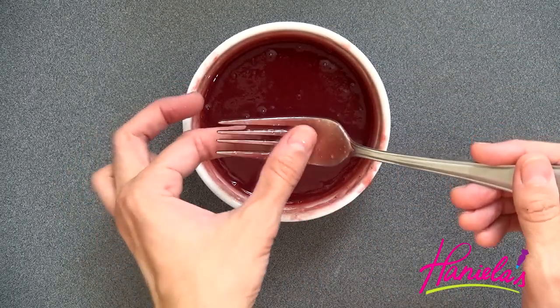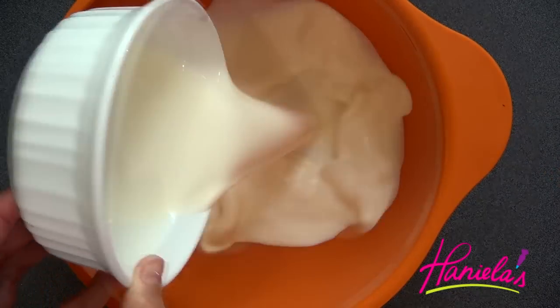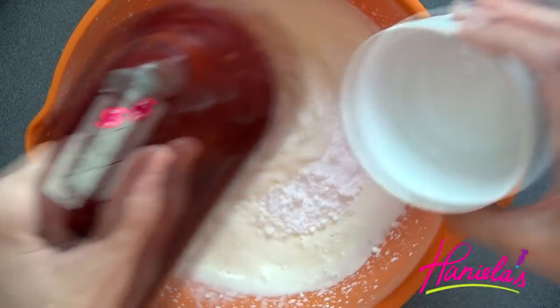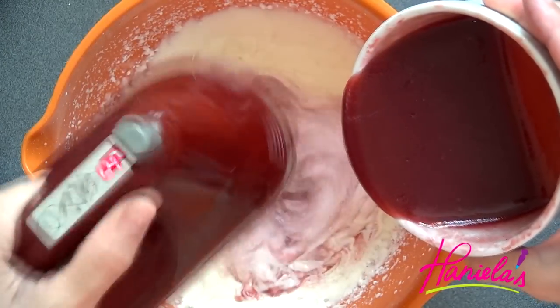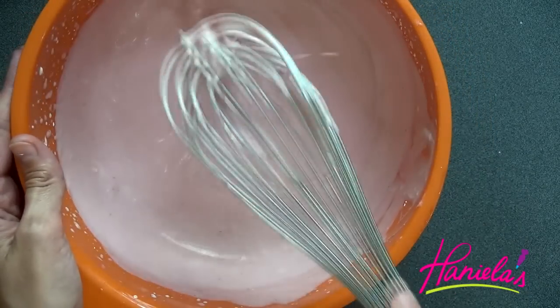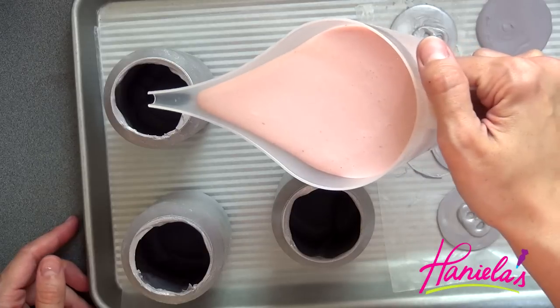Microwave the gelatin for 10 seconds, stir, and rub the mixture between your fingers — if it's still grainy, microwave for another 10 seconds until you feel no graininess and it's all smooth, then set it aside and let it cool to room temperature. Beat the heavy cream until foamy, then start adding powdered sugar, and gradually add the cold strawberry puree. Fold in or whisk in the yogurt. If you don't want to use yogurt, you can substitute heavy cream — I love the tanginess yogurt adds, which is why I'm using it. Don't forget to add vanilla extract.